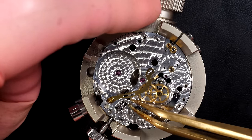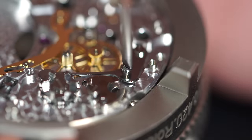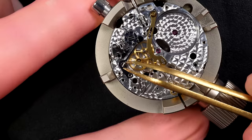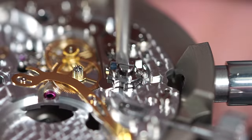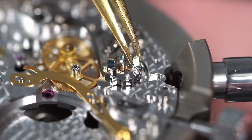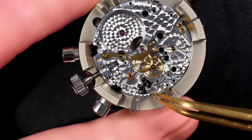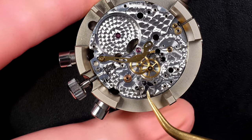There are a couple of interesting-shaped springs here, and a very strong spring connected to the column wheel. The column wheel uses a left-hand threaded screw — you can see the three lines on top. You turn it the other way around to remove it. The spring jumped out but didn't go far. There we go — we can carry on disassembly.